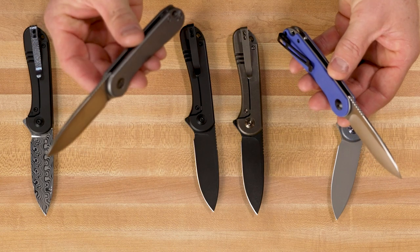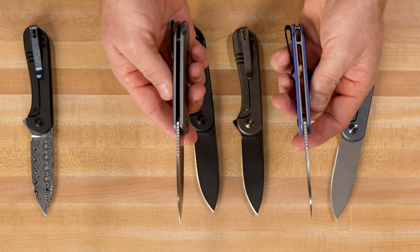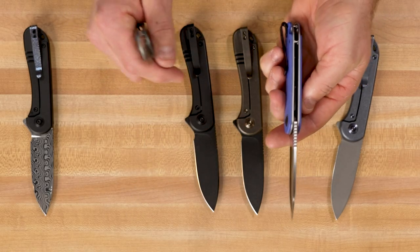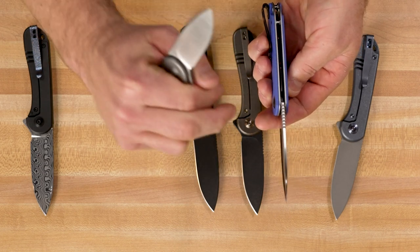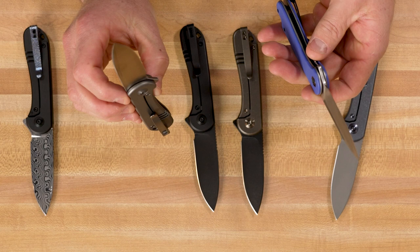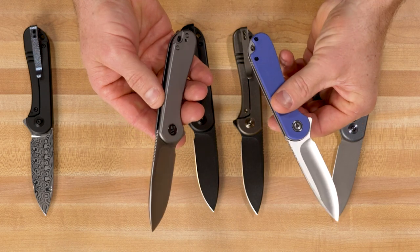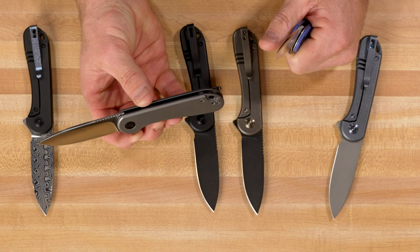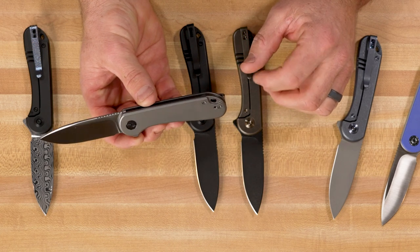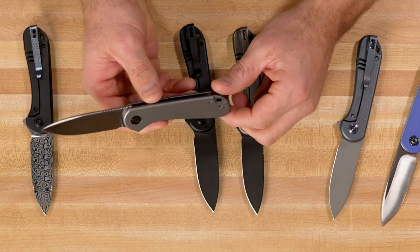Rather than a D2 blade, we've got 20CV, and rather than G10, we've got titanium. The thickness of the handle is almost identical because the titanium scales are about the same size as the G10 scales with the stainless steel liner combined. Obviously the titanium version is a frame lock where the Civivi version is a liner lock. One other thing we did on the WE version is provide a reversible pocket clip, so you can take the pocket clip off and reverse it to the other side for left-handed users.